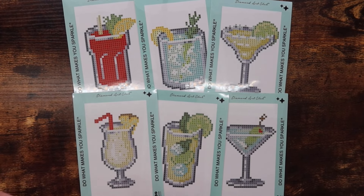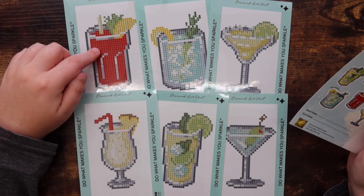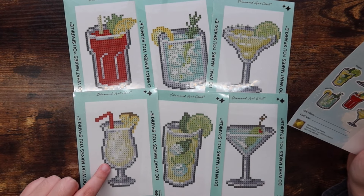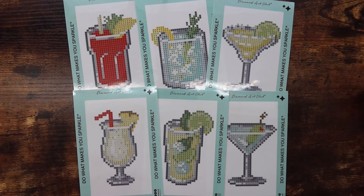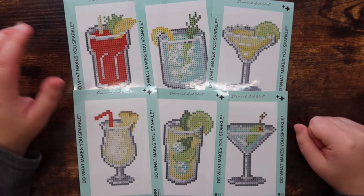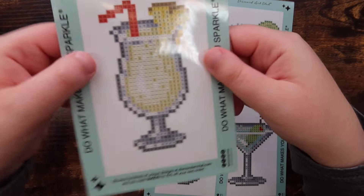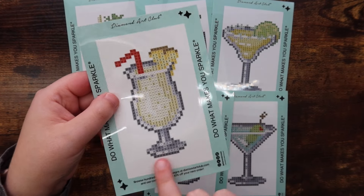Using the sticker sheet to identify them, we have: the Bloody Mary, the Gin and Tonic, a Martini, the Piña Colada, the Mojito, and another Martini. I love how the sticker sheet tells you which is which — I like drinks but I don't know them very well. I could tell the Bloody Mary but aside from that I'm not great at that!